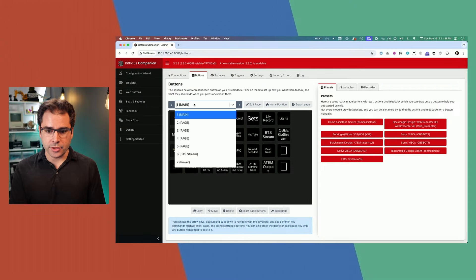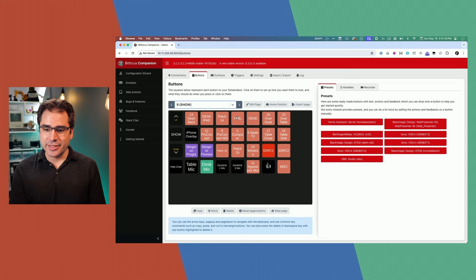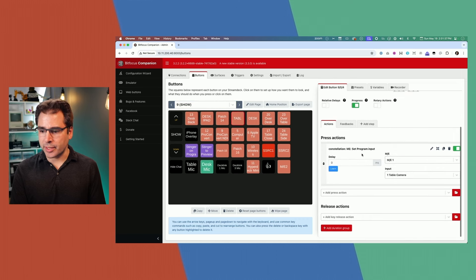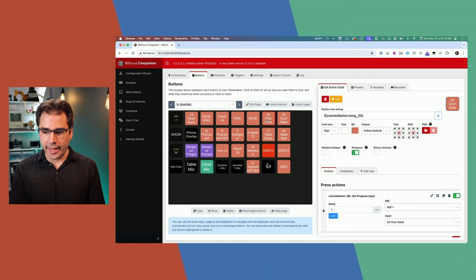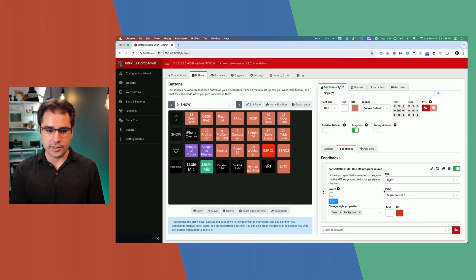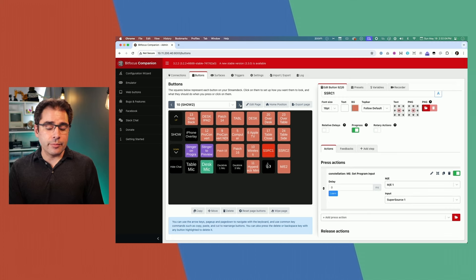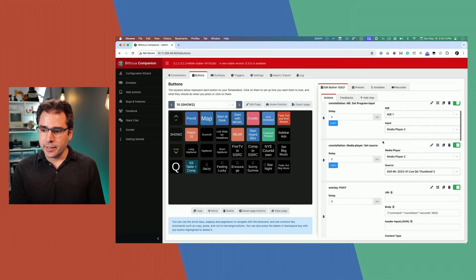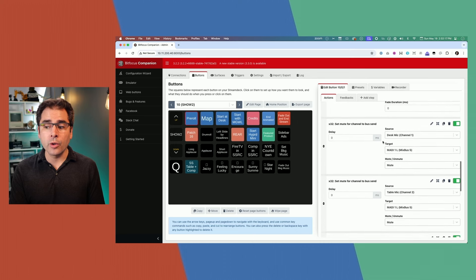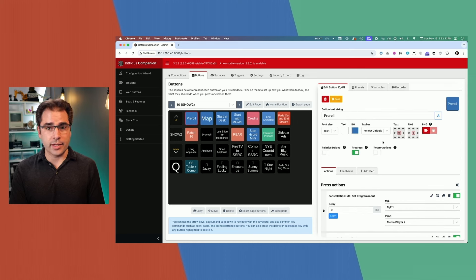Let's go into Companion and I can show you what those buttons actually do. On the show page — which is page nine — these camera buttons are very simple: one action in Companion changes the camera, with feedback to turn red if that camera is on program. The fancy buttons where most show automation happens are on the second page, 'show number two.' This is where we start chaining a bunch of actions together. With one button press, I get to do all of these things — this is really where the power of Companion starts to show.